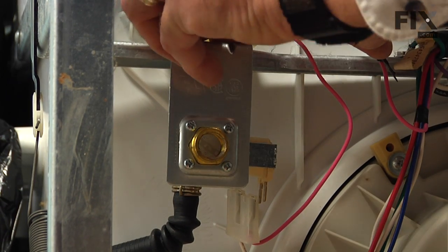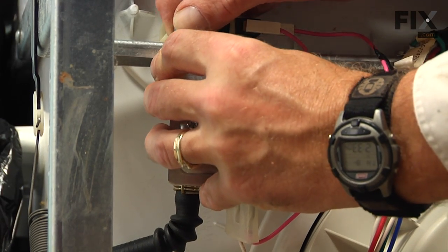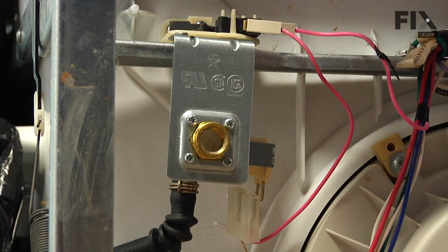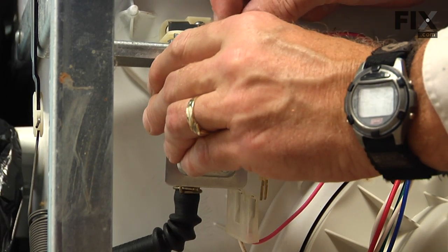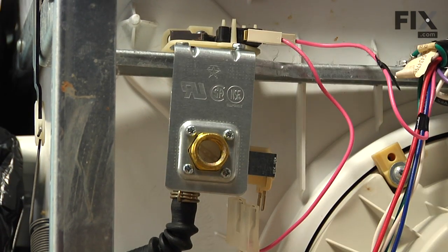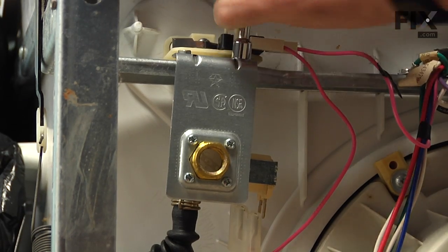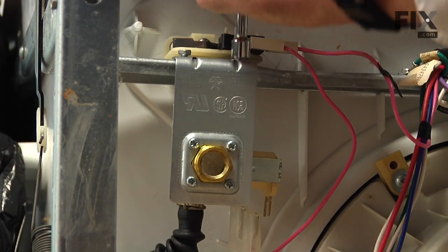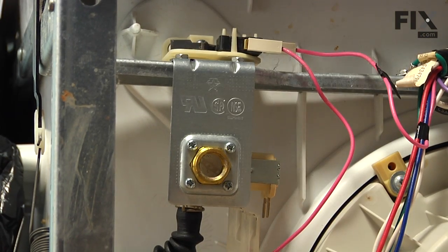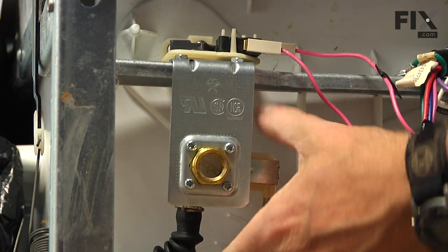Next we'll replace the two screws. We'll want to make sure that we tighten those screws securely. We can next reconnect the wire harness — make sure it's on all the way.